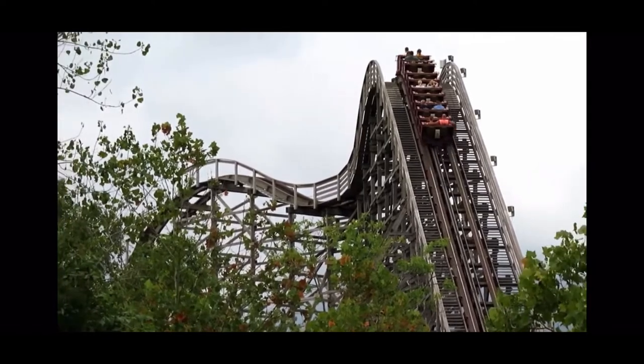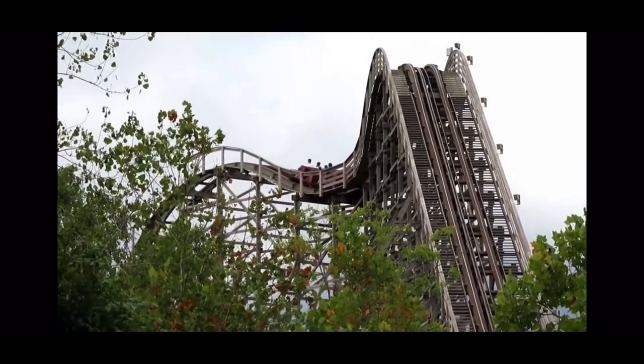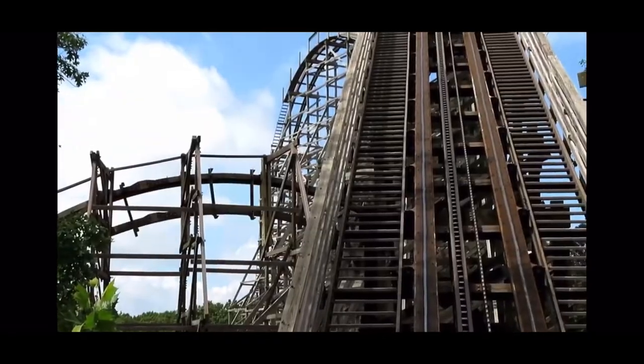As you exit the wave turn, I heard that the airtime hill is the strongest on the whole ride, so I'm expecting good things from that. I don't know if it'll be my favorite part, but who knows?